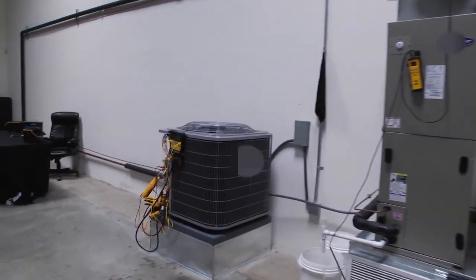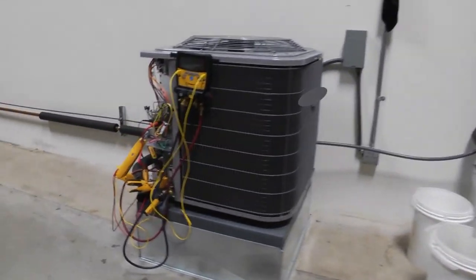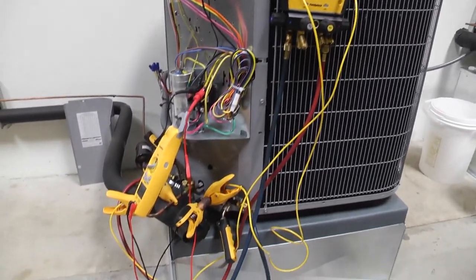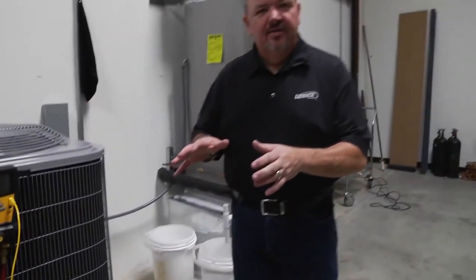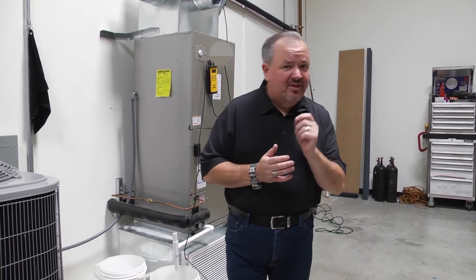Now we're walking outside to look at one of their test labs where they test product before it gets to you. As we pan around, you can see they've got real equipment working in real situations. They've got the product hooked up and they're testing it not just in laboratory conditions but in real-world conditions. Their dedication to quality and accuracy is evident. This is a dream come true for me — I've always wanted to see the magic that goes into building Fieldpiece products and what makes them so amazing for our industry.